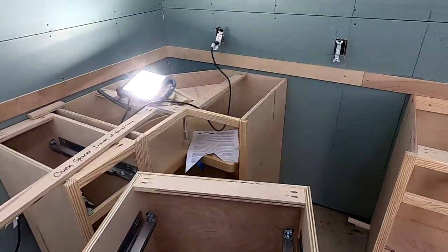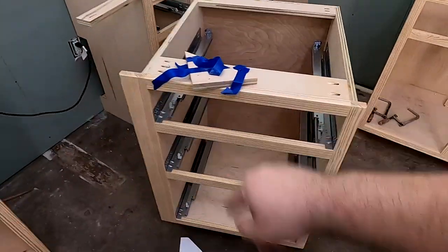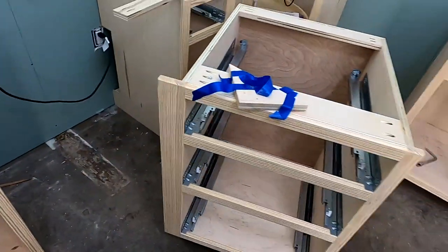Now I'm ready to install my corner cabinet. I'm going to get it placed, leveled, and all that. Then we'll take this guy and the face frame right here that I overbuilt will get trimmed to the appropriate size.